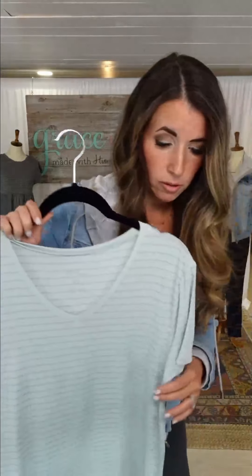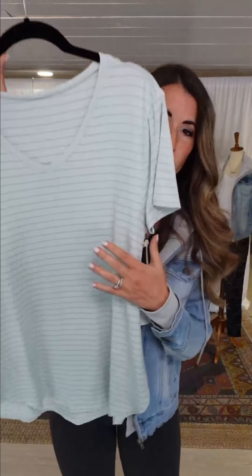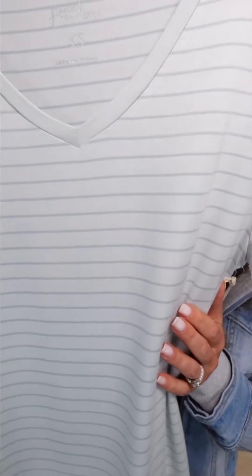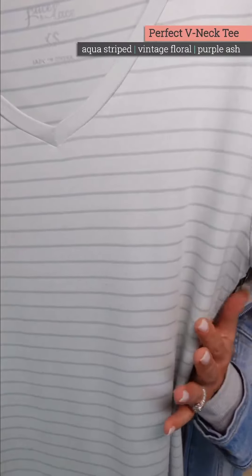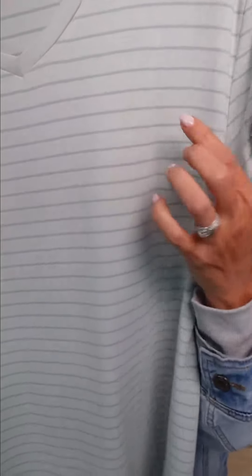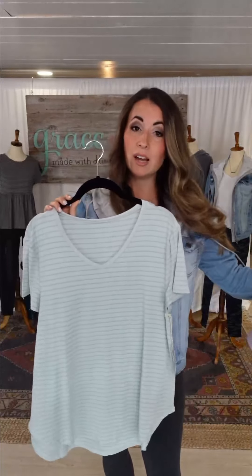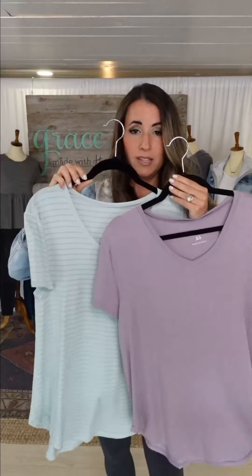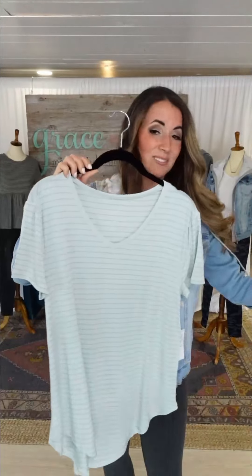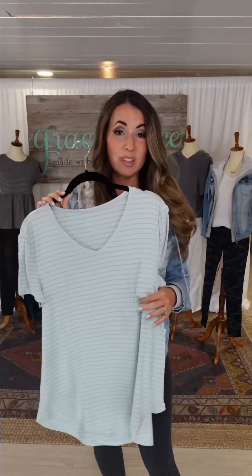Then we have this fun tone-on-tone option — we're calling it Aqua Stripe. It has two tones of mint running through, a little dustier through the stripe lines. Another great option if you're not into the purple tones. Both of these in your closet are a good lineup — faint, not too dark, subtle enough to easily pair with anything.